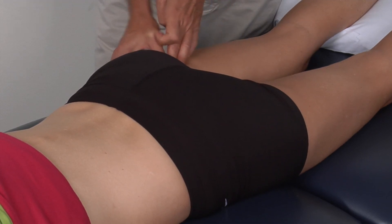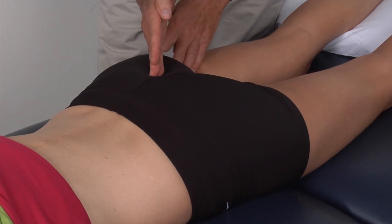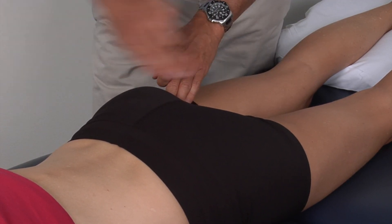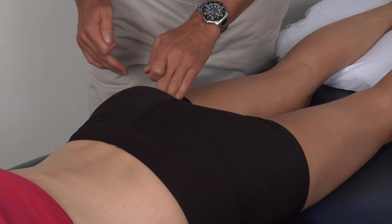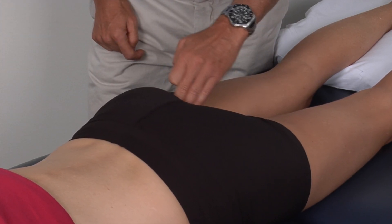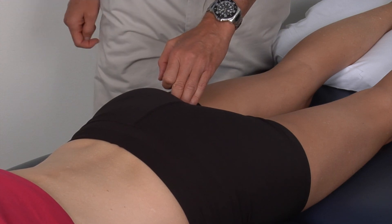From the ischial tuberosity, we are going to go up at an angle towards the sacrum, and we are going to feel above the ischial tuberosity and then strum the sacrotuberous ligament perpendicular to the direction that it runs. So it runs in this direction, and we are going to strum it in this direction. You can feel a hard structure that is non-osseous but is very firm, and that is your sacrotuberous ligament.